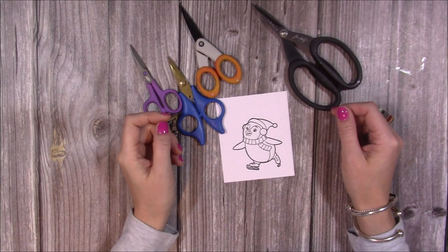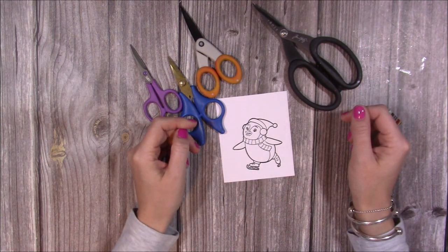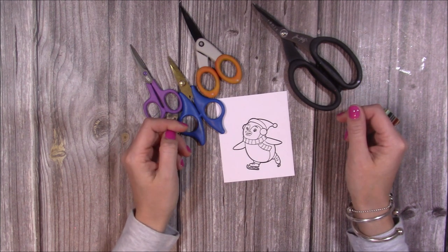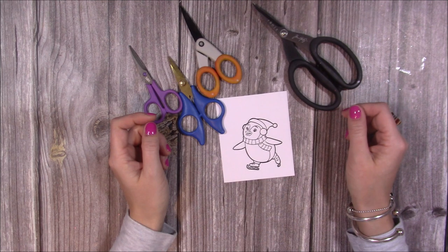Hi everybody, it's Sam from Mixed Up Craft. Thank you for watching today. I thought I would put together my five top tips on how to get good results with fussy cutting. It's something I get asked every day, whether it be via email, in the comments on a YouTube video, or on my Facebook page. So I thought I'd do this video and hopefully you'll find some useful tips.